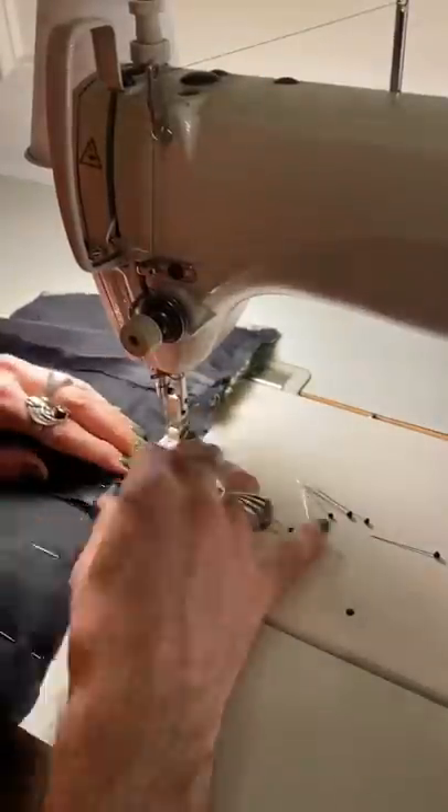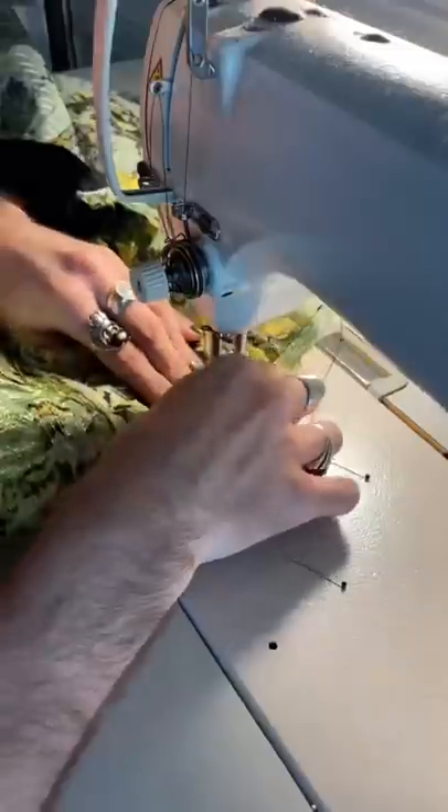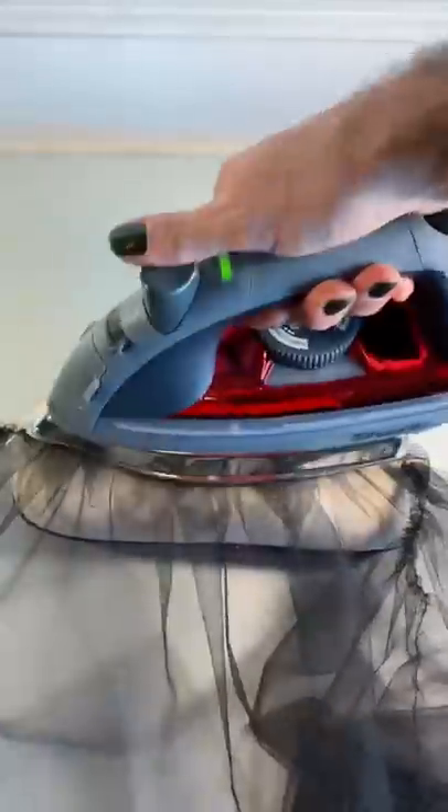Now that I have the top half of the bodice looking in decent shape — it still needs a couple details — I'm gonna start working on the skirt. It's gonna have a lot of volume to it, so I did this big circle skirt moment and I added a few of them together. I'm also adding in a little faux petticoat moment with some of this black tulle just to give it a little bit of extra oomph at the bottom.